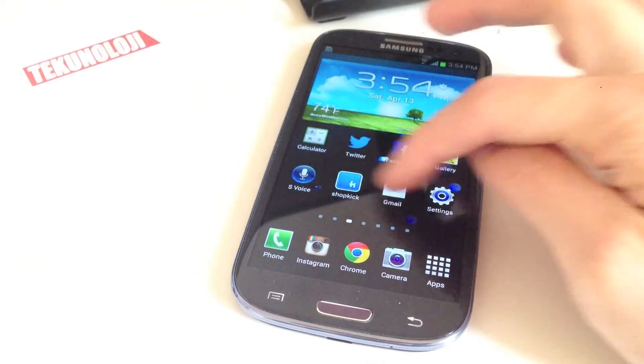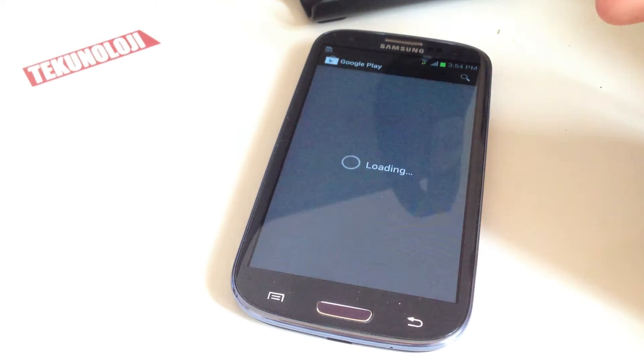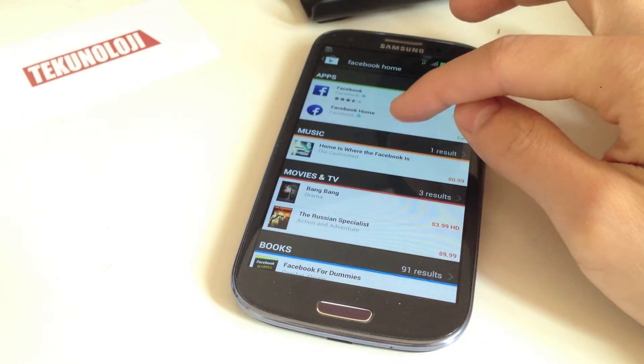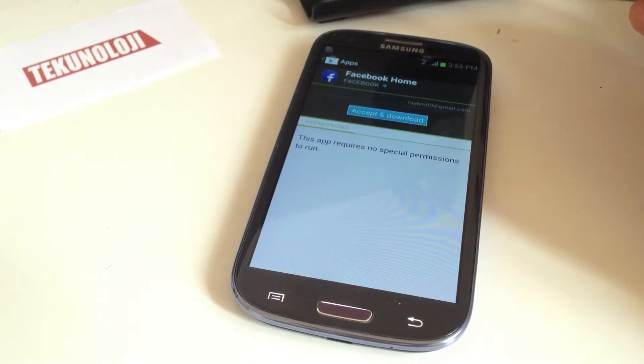So we're going to go right here. You're going to go find your Google Play Store. Then we're just going to search for Facebook Home. I've got it right here, and click on that — it's free. You're going to click Install.